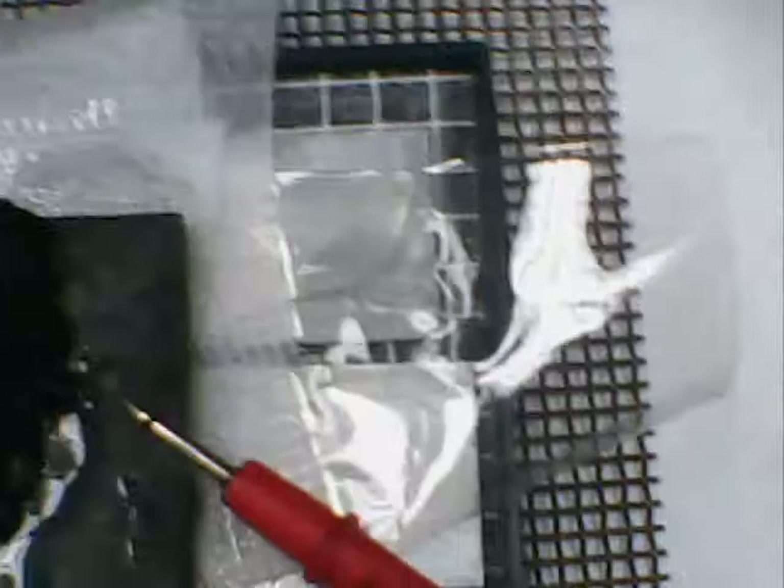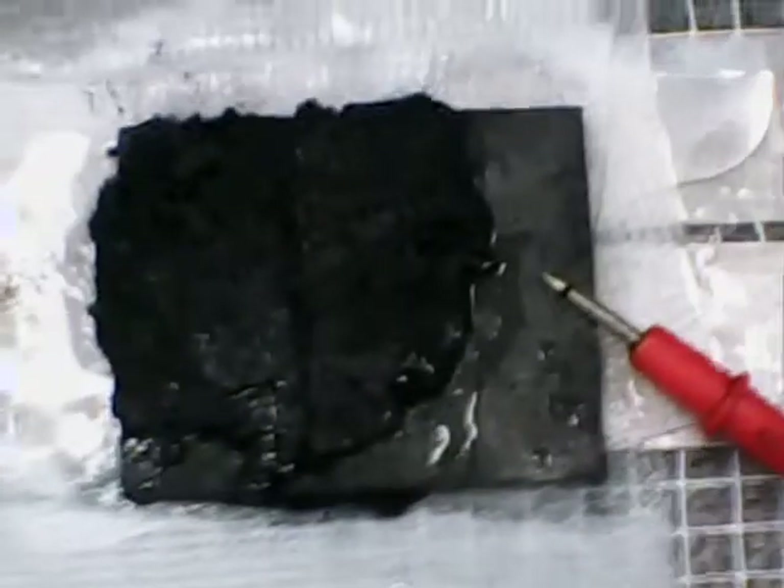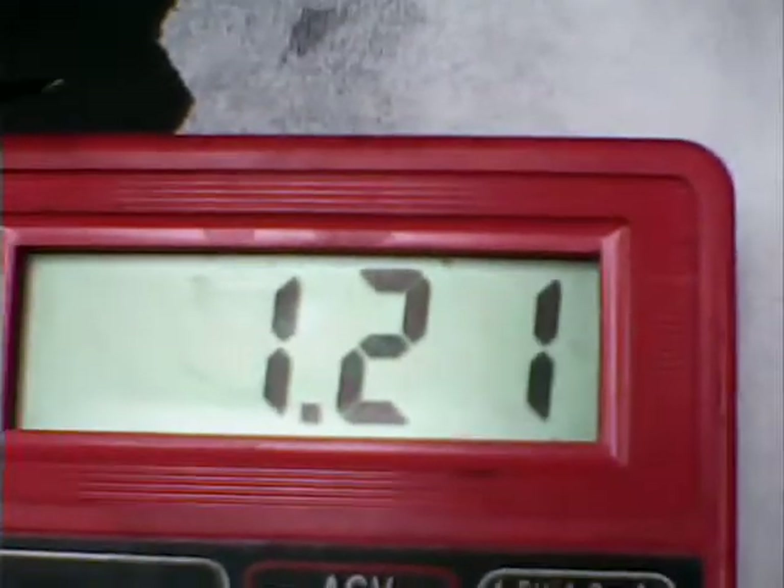I'll be developing different membranes and gel electrolytes, and I'll even be experimenting more with the paste. Hopefully this will give you some ideas — we're up to 1.20 volts now, so that's where I'm at. Thanks for watching.